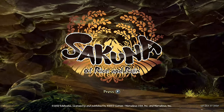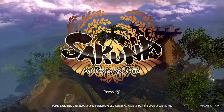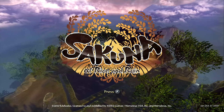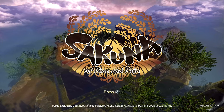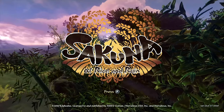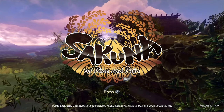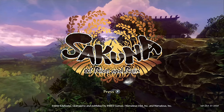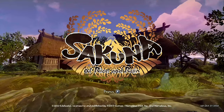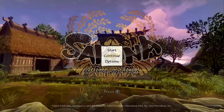Sakuna herself is what I would consider a whiny baby and she is my least favorite part of this game. But the whole game revolves around her starting out as an affluent jerk and becoming a deity worth worshiping. She is the daughter of a warrior god and a goddess of rice, essentially, of the land. Let's load up the game.